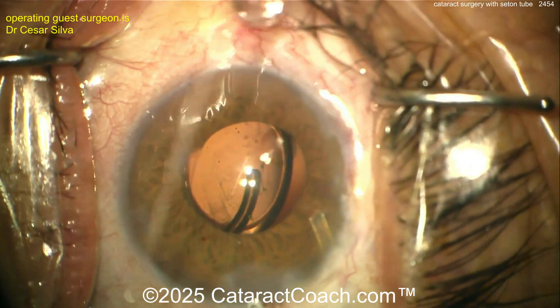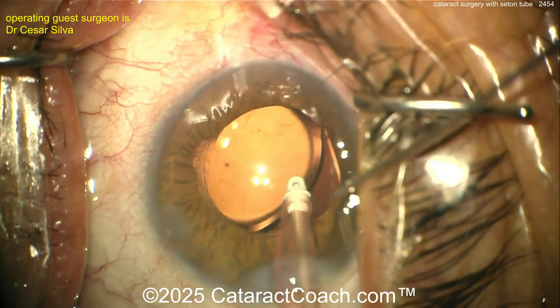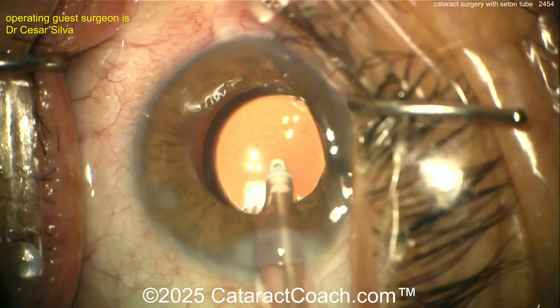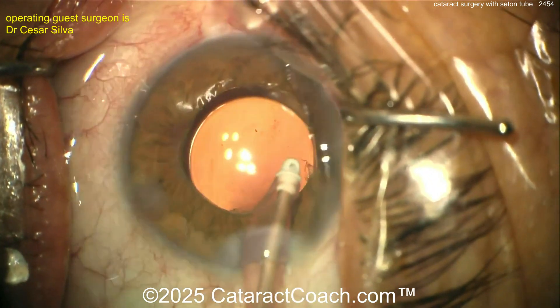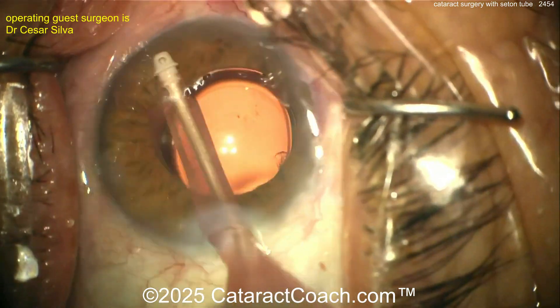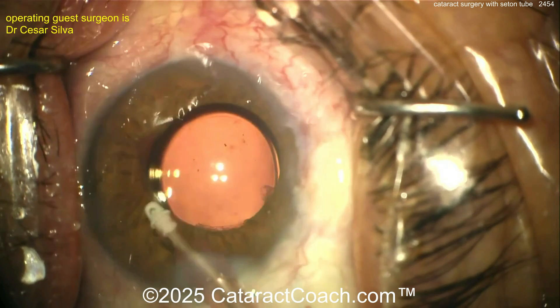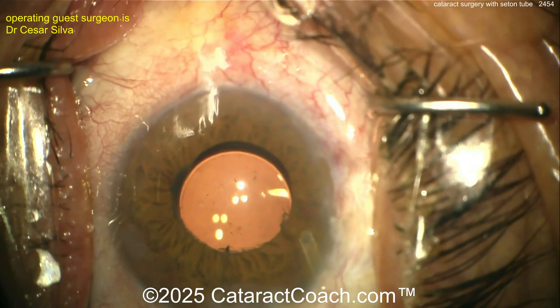Now going behind the optic to remove the viscoelastic — that's an important step, especially if you injected a lot of viscoelastic in or around that tube. Make sure you aspirate it out fully. You don't want viscoelastic clogging up that seton tube and impeding outflow. Nicely removed here, cleaning up all that viscoelastic and getting it out of the eye.